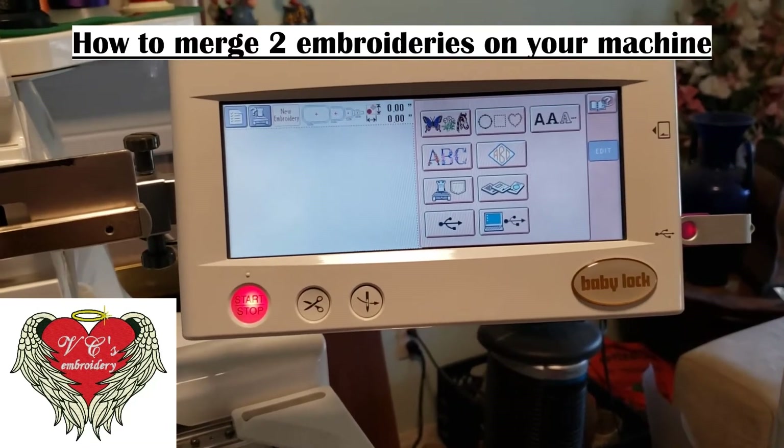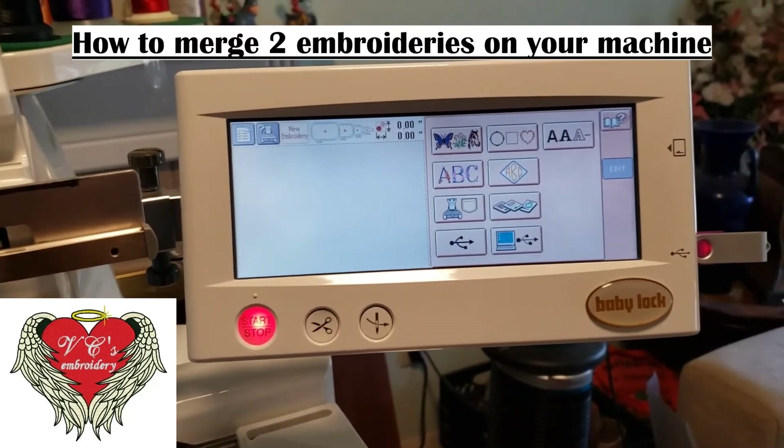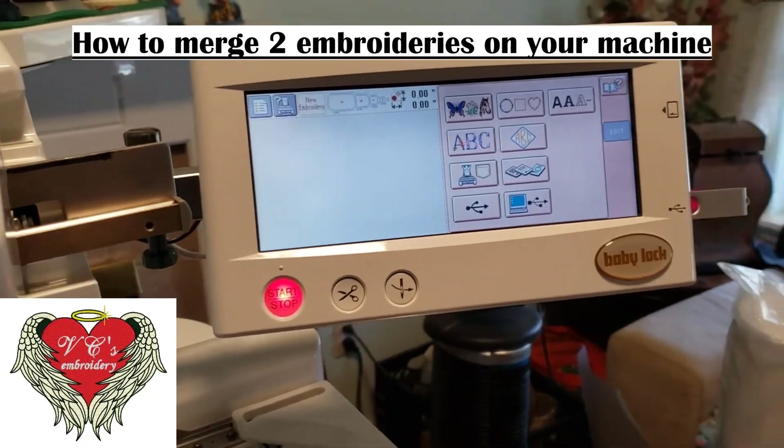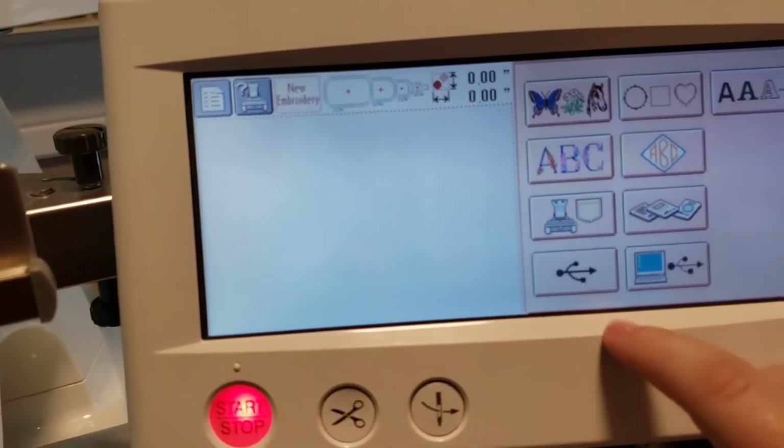Hello everyone, this is Kat with VCS Embroideries. Today I'm going to show you how to put two images into one hoop, even if you did not export them into one hoop.